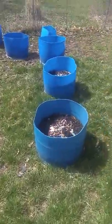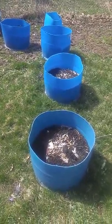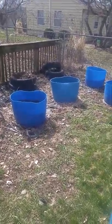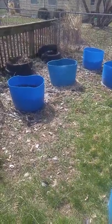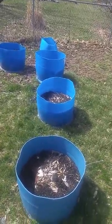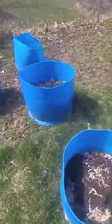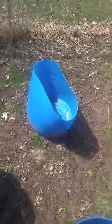Then over here we have these barrels that my daughter's boyfriend helped me cut. I use those for tomatoes or peppers sometimes. I think I've got three more to cut up, but I need to get more soil mixed up because I don't have enough to fill everything — that one is still empty.